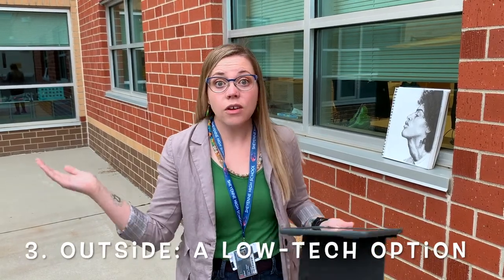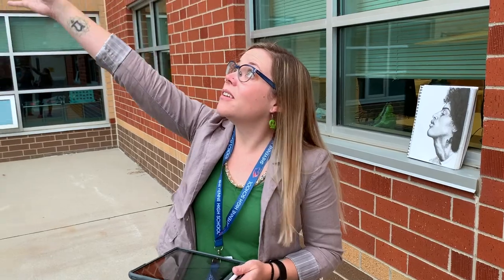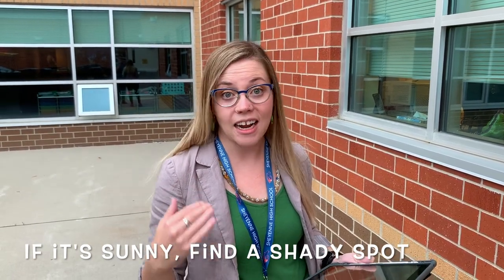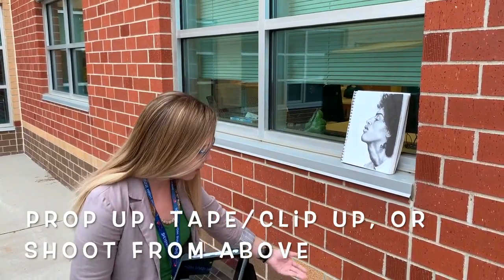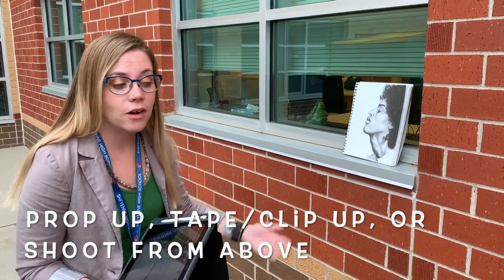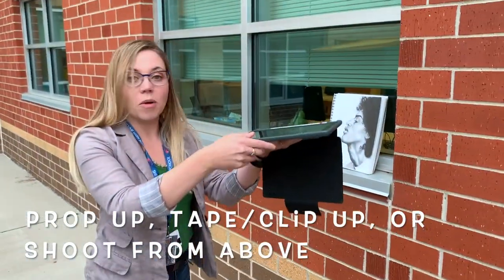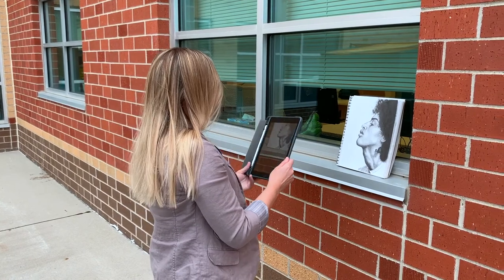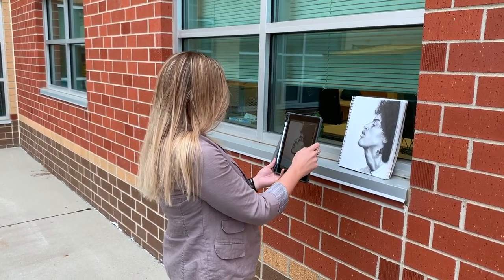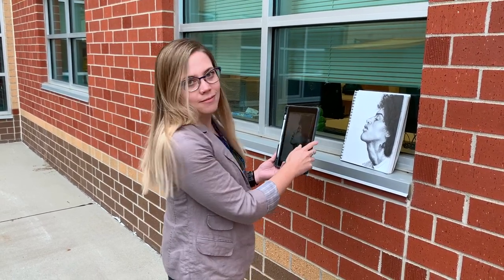Maybe you don't have very good lighting at home anywhere in your house — that's okay. You could go outside. Especially on an overcast day like today, it's even better because you don't have that hard sunlight beating down and casting shadows or washing out your image. If it is sunny, you can still go outside, but you'll want to find a shaded area to take your photo. I've just set up my sketchbook on this window ledge — you can set it on the ground, tape it to a wall, or even lay it flat on the ground and shoot from above. As long as you aren't casting a shadow, it works.